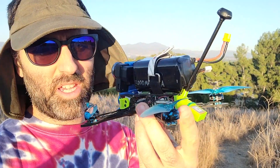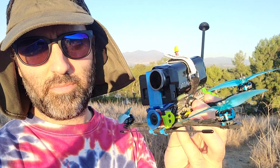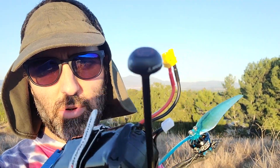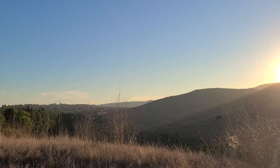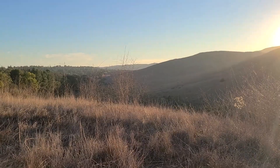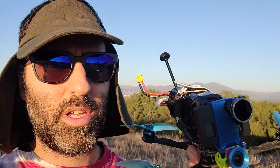Nick here back for a proper range test. This is my custom build of the Flywoo Explorer — basically the same hardware. Got the Caddx Vista, got the Flywoo atomic antenna. I'm going to be running the Vista at 1200 milliwatts and going straight out into the distance, keeping the quad nice and high so it's within line of sight the whole time. I'm also running the Vista at 50 megabits per second, so it should get some extra range and clarity. DJI goggles with the standard antennas.